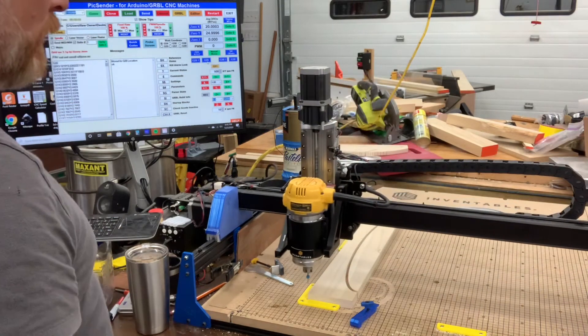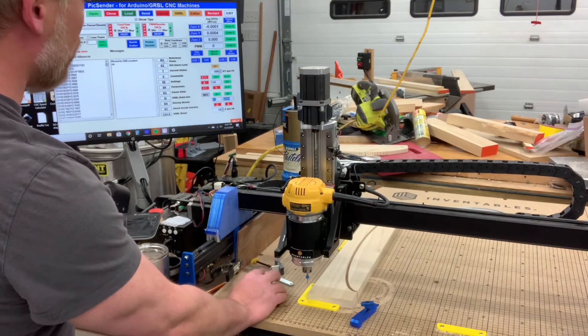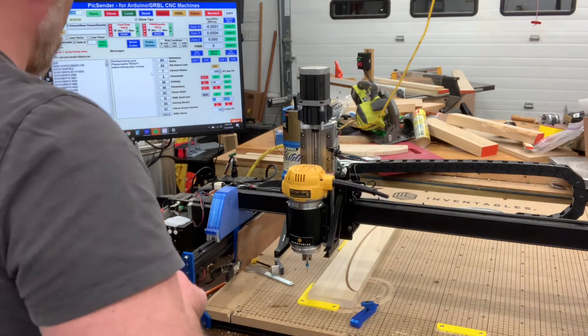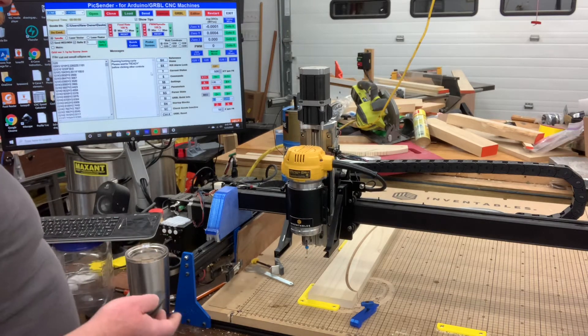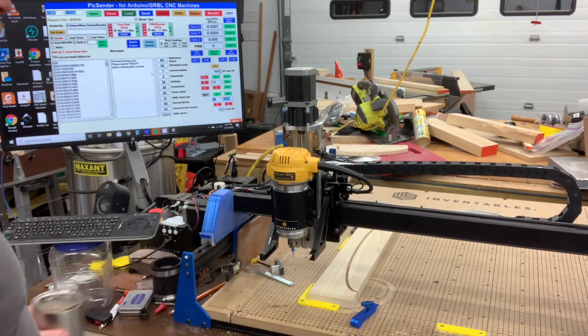This is my home position. If I were to go to reference home — sorry, this is really loud — the machine's gonna home. It's got three limit switches so it's gonna go where it's supposed to go for home.